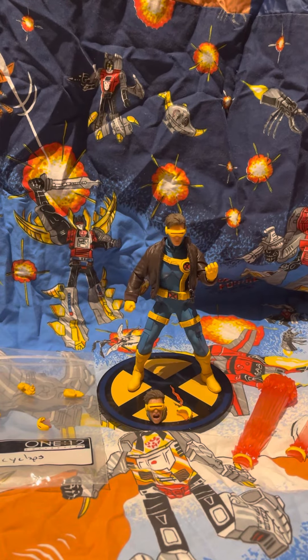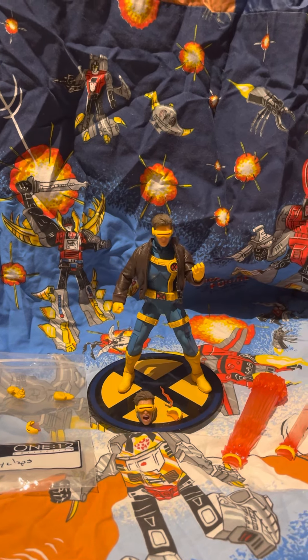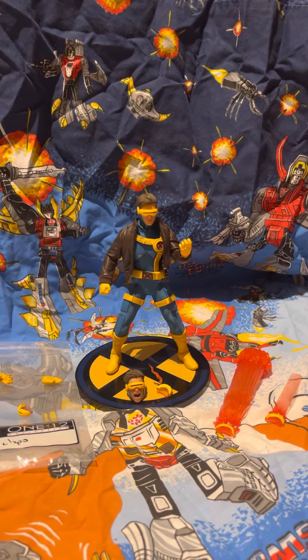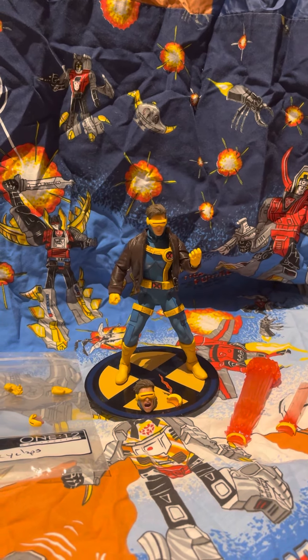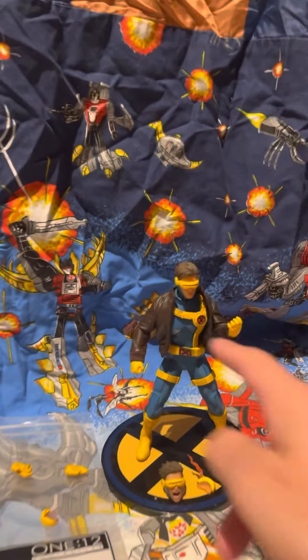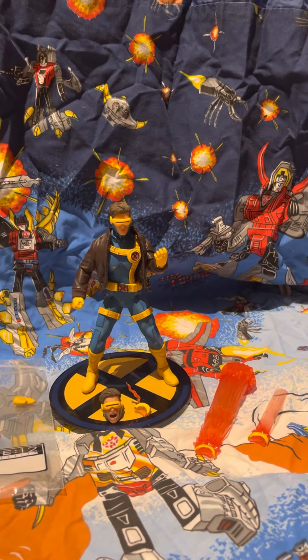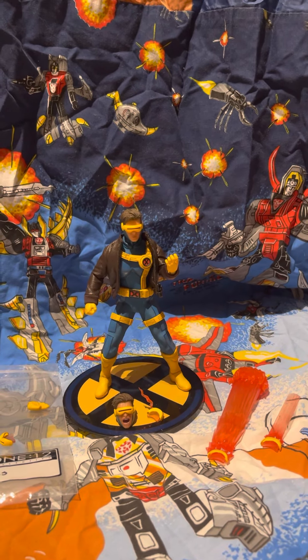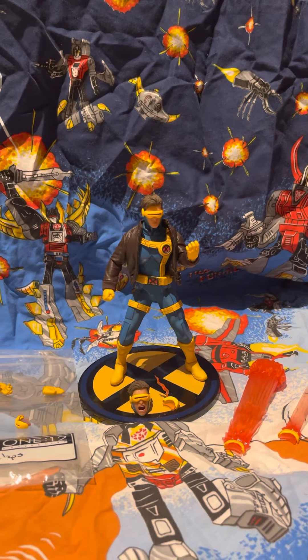Cyclops has always been one of my favorite X-Men characters, and I love his original 80s look. But for some reason, even though some people aren't the biggest fan of it, his 90s look from the 90s cartoon — this outfit in particular — has always been my favorite. I love that chest piece that goes across like that, and that he always wears a leather jacket during this era. Instead of being mainly an all dark blue outfit with just a yellow visor, there's a lot more yellow, which I really like.